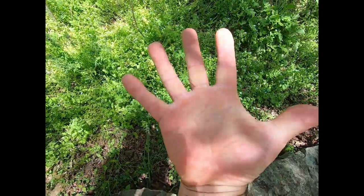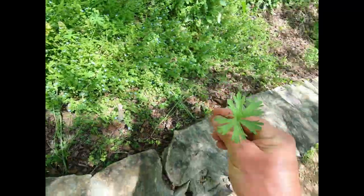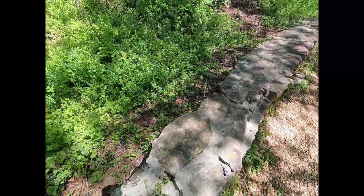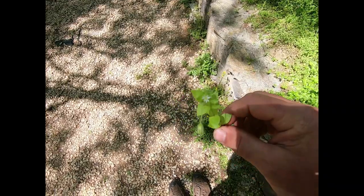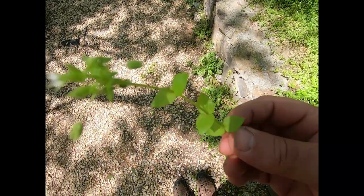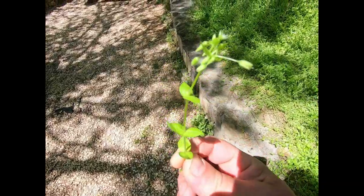Palmate is like your palm — it has lobes that go out from a central point. Also in here is chickweed, which we'll talk more about. Chickweed has little opposite leaves and these little white flowers on them.